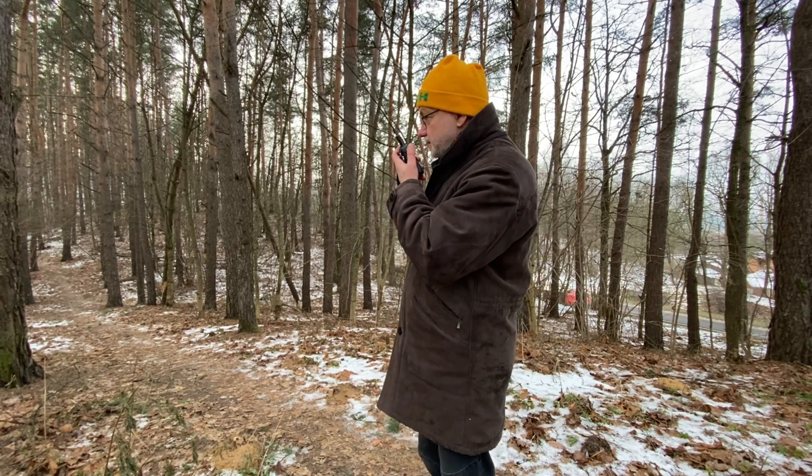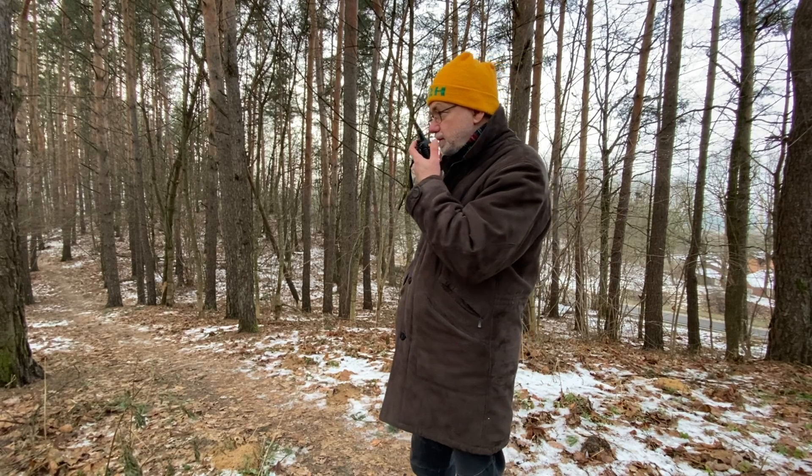CQ 2 meters, CQ 2 meters, CQ 2 meters. This is Lima Yankee 2 Hotel stroke portable. Lima Yankee 2 Hotel stroke portable calling 2 meters and listening.